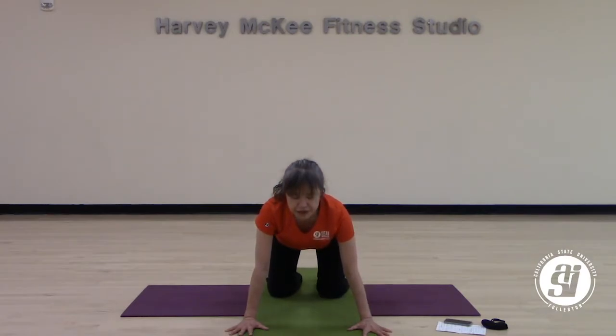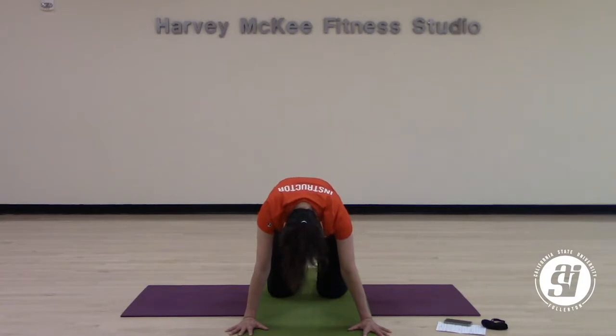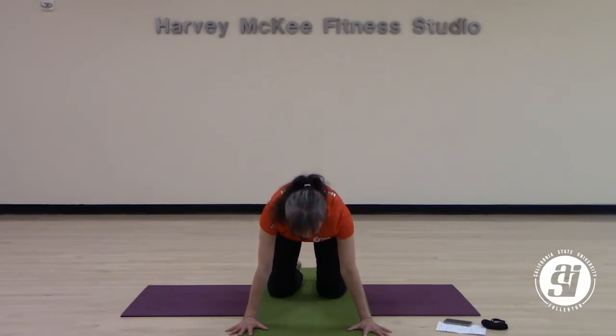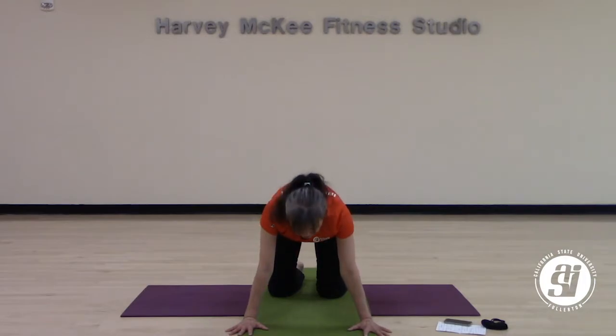A couple rounds of cat and cow to wake up your spine. Inhale, dropping your belly, lifting through your heart. Exhale, round and curve your back. Inhale, lifting through your heart. Exhale, round and curve your back. One more round — inhale, take your cow pose. Exhale, round and curve your back.